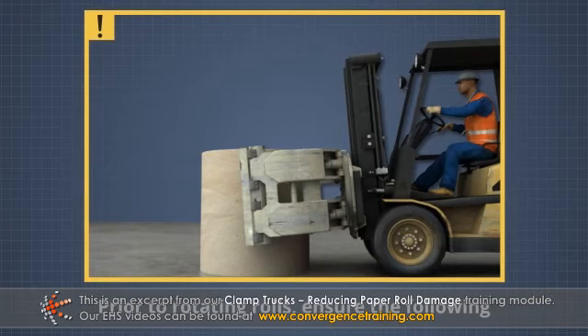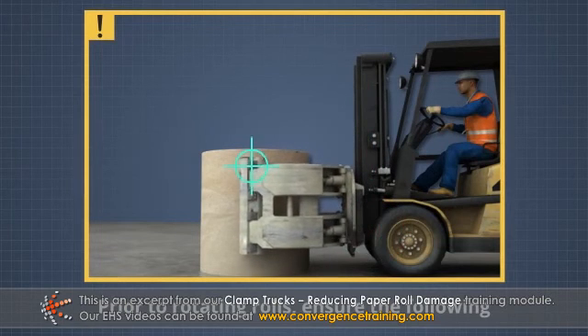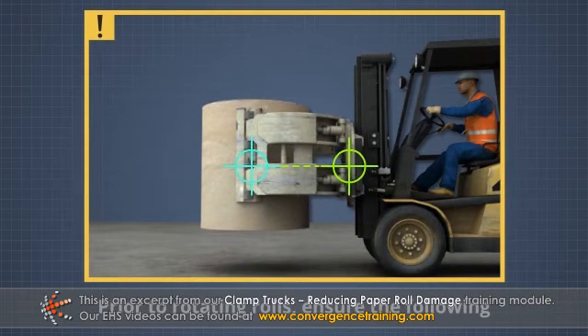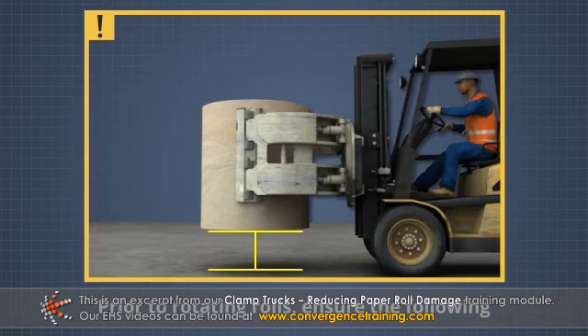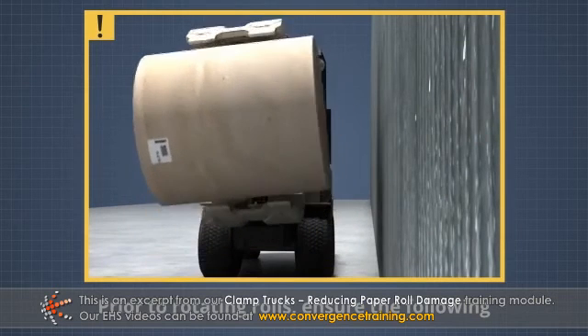Prior to rotating rolls, ensure the mast is vertical, the roll center of gravity is aligned with the center of rotation, and there is enough clearance between the roll and floor, as well as between the roll and a wall or nearby equipment.